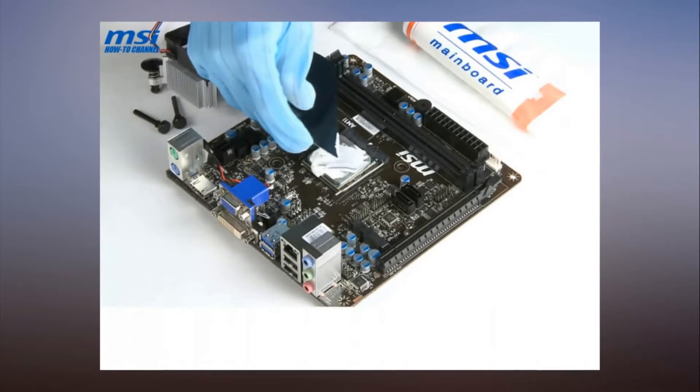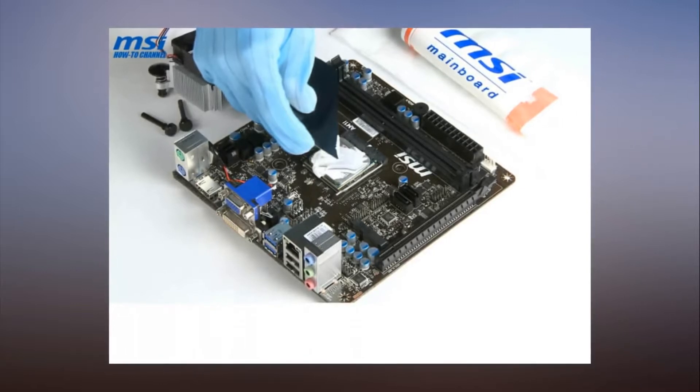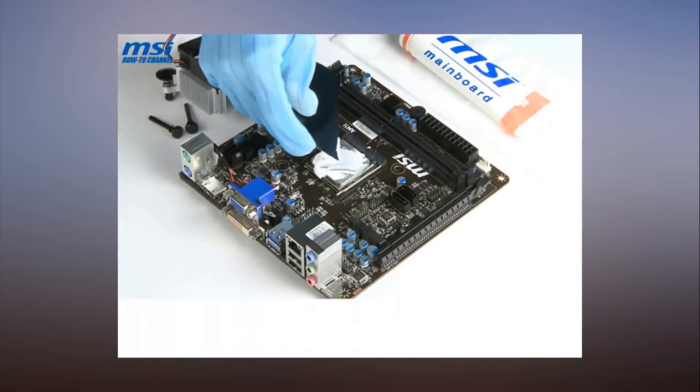As reported by PC Gamer, the clip, which is a few years old, is actually an instructional video from MSI on how to — or not to, it seems — apply thermal paste on an AMD AM1 APU.